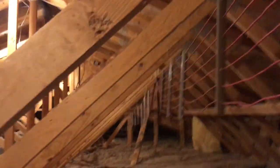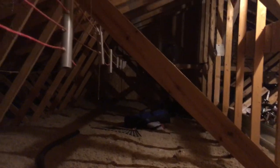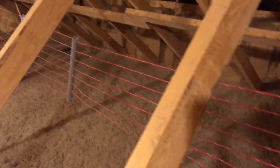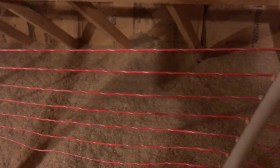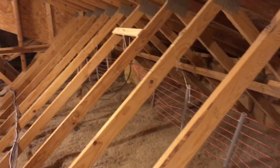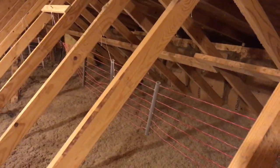It goes way back in that direction. I put PVC supports every so often — I forget the exact spacing — but it took a little bit of time to drill all the holes. It turned out pretty good though.